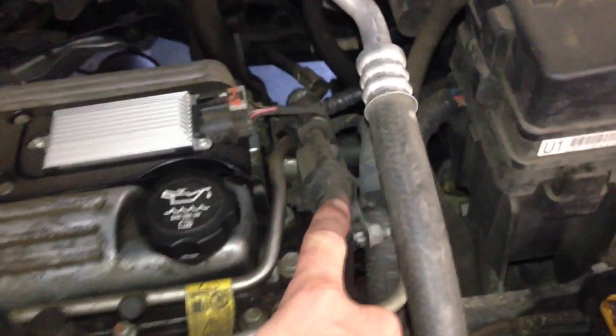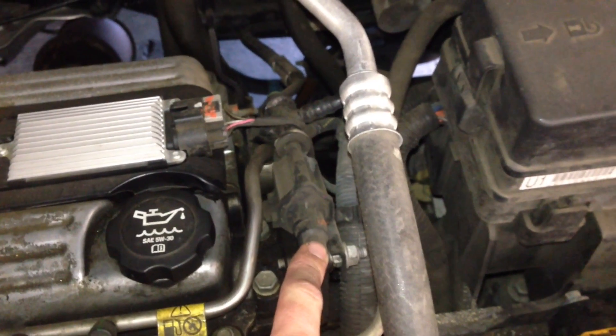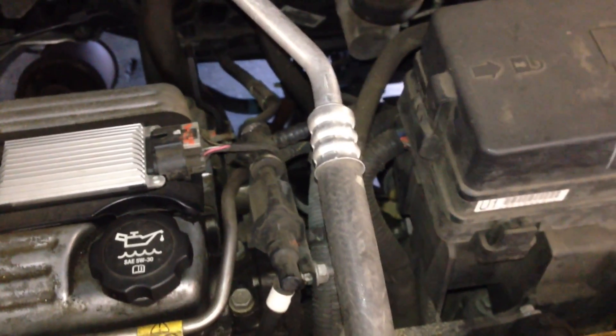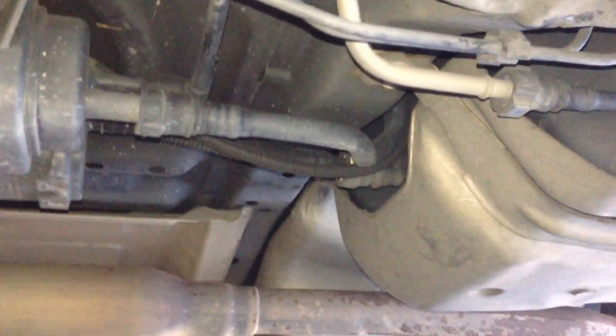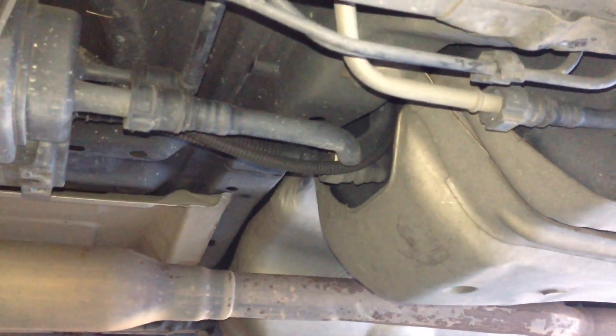There's no PCV valve on these ones, so this is going to be your EVAP canister purge solenoid. Your EVAP canister itself is located under the vehicle, right under the driver's door, a little bit behind it. It's right there — got the hose going up. It's right in front of the canister, next to the exhaust, under the driver's side.